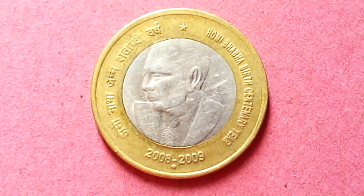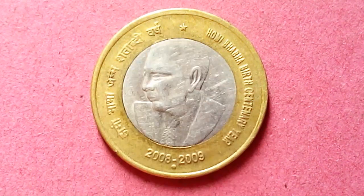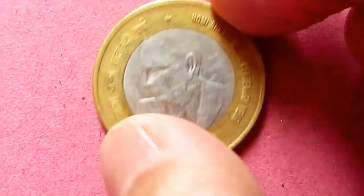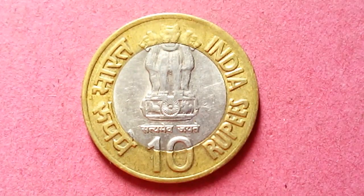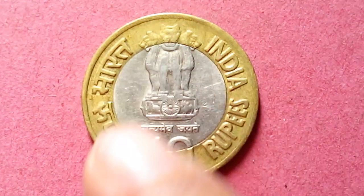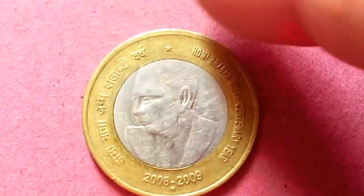This coin was issued in 2010. You can see his face here — this is Homi Bhabha. The star up there indicates this is from the Noida mint. If we flip the coin, you can see the national emblem. Half the design is in the outer ring and the other half is in the inner ring — the ten rupee denomination is split across both rings.